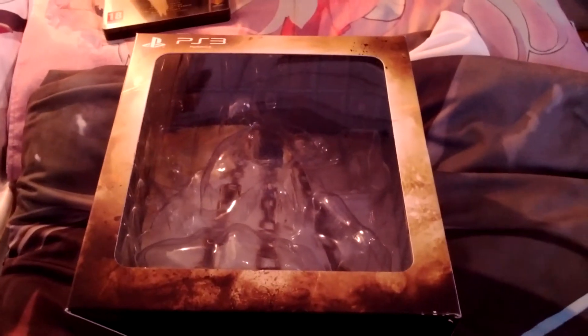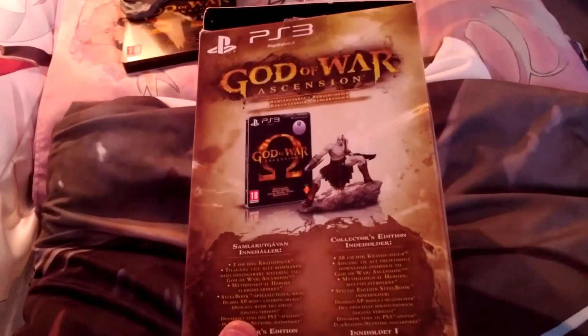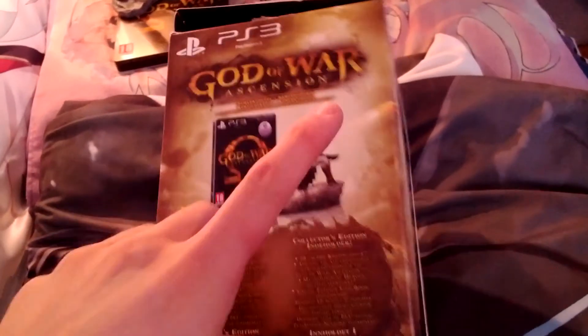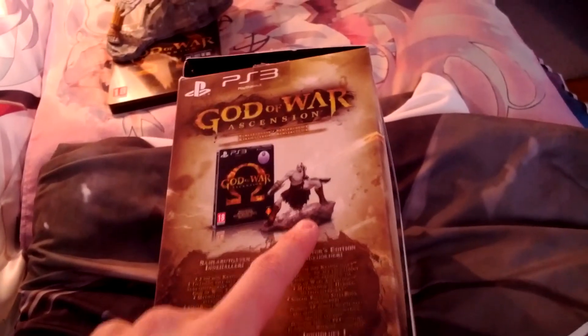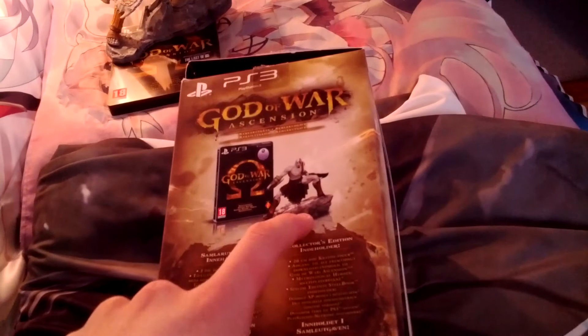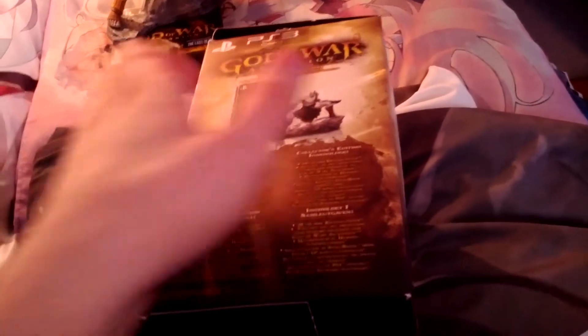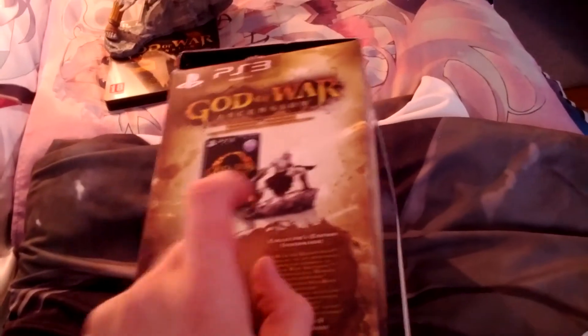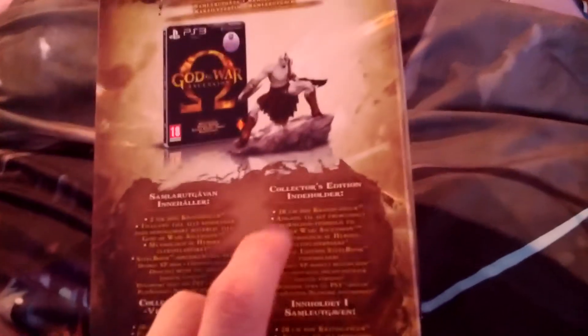My God of War Ascension Collector's Edition finally arrived and as you can see it's empty. That is because this statue — there's no way you can basically put it together with one hand. Let's look at the contents.